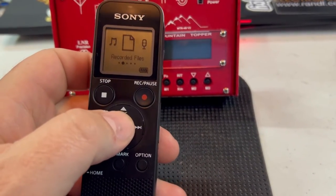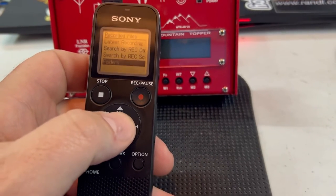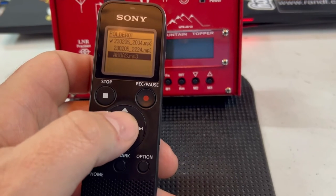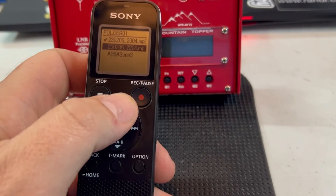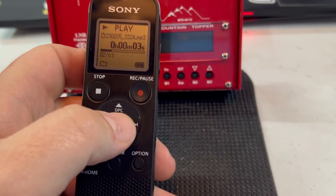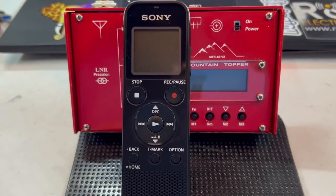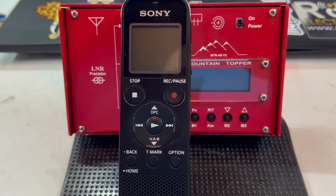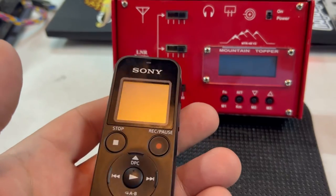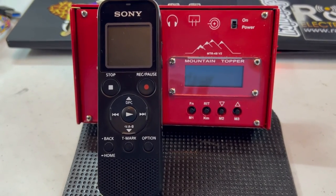If you want to play it back, you can go to recorded files and look by date and all kinds of stuff. I'll go to folder — built-in memory, folder one — and we can see this was the audio I just played for you, and then February 5th at 22 was probably what we just did. All right, that's the review of the Sony ICD-PX470. It's about $60, and that's one trip to Walmart. Pick one up if you want to record stuff — I think it works perfectly for what I do and I hope it helps somebody out. This is the W1RCP and thanks for listening.